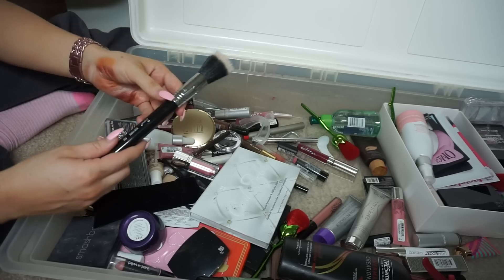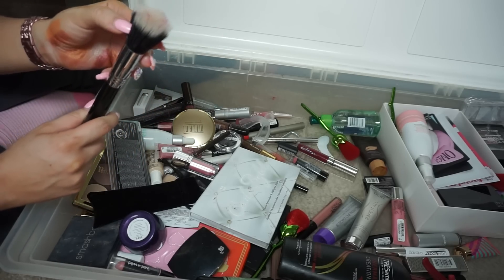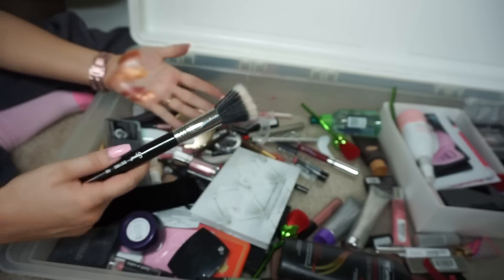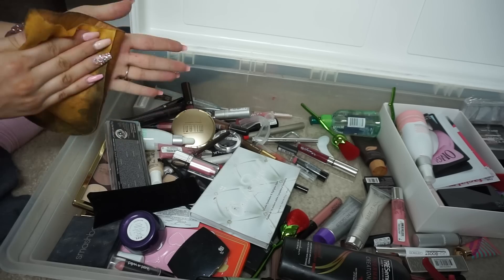Another Sigma brush — I do like these kinds of brushes, but this one is covered in what looks like lipstick that opened in here. It's just gross so I'm getting rid of that for sure.